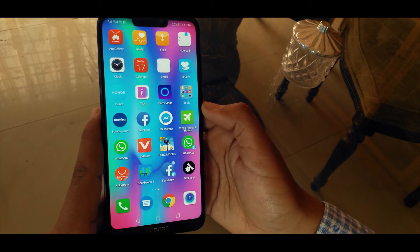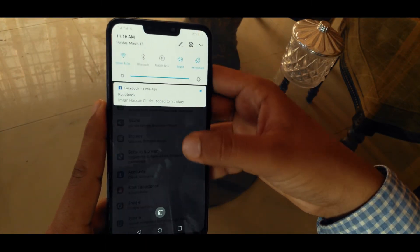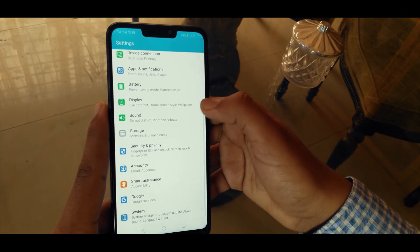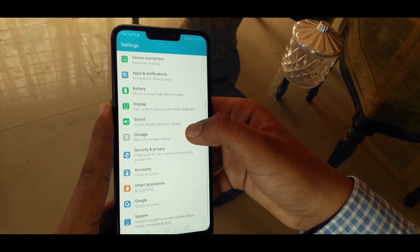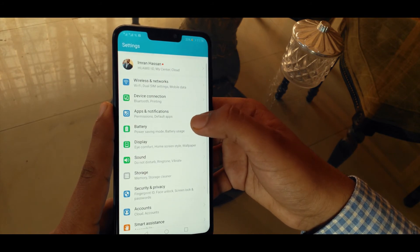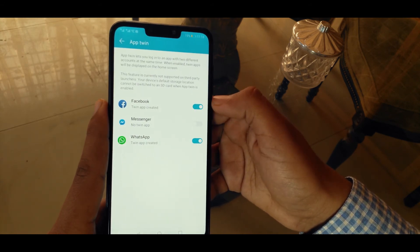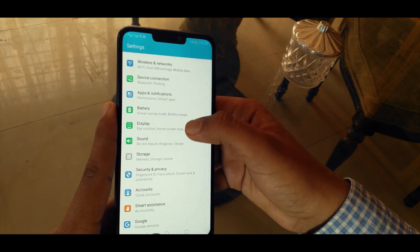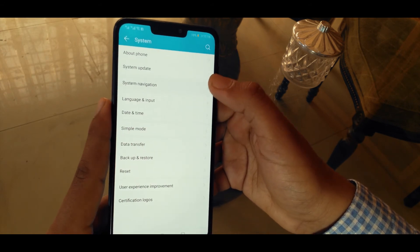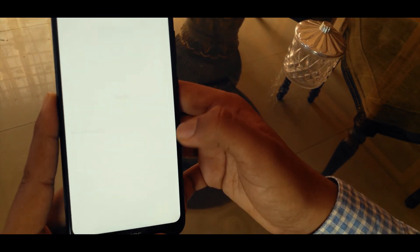Out of the box, the phone comes with Android 8.1 and EMUI 8.2 pre-installed. I'm surprised it isn't coming with Android Pie, and let's hope Honor gives it an update. It is at least running the latest EMUI, which has tons of features and customizability. You can make twin apps for social media accounts, change your display color temperature, hide your notch, change your gestures, and use navigation features however you like — it's one of the best custom ROMs for customization.